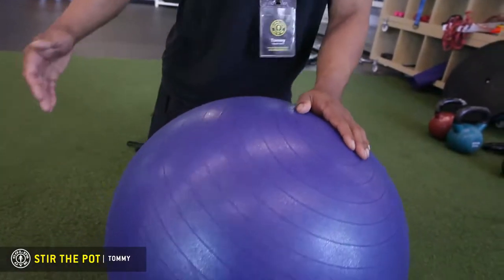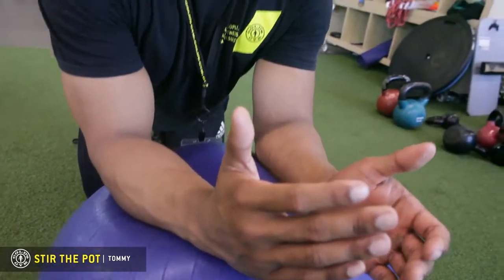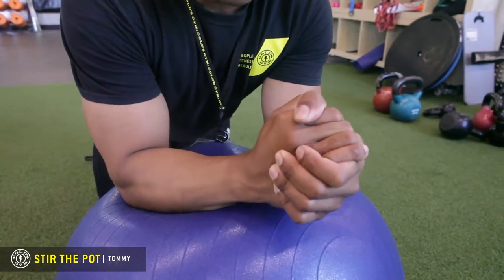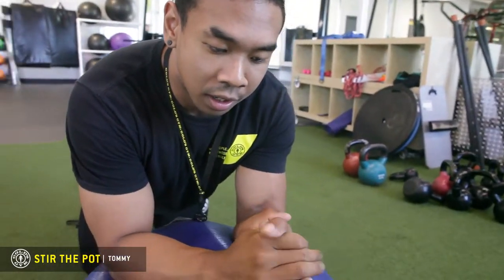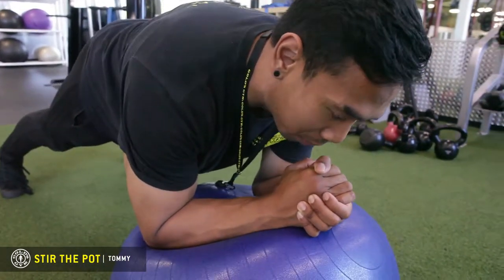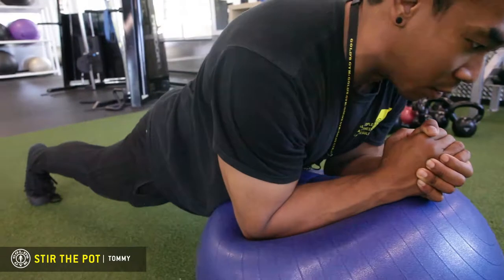Get a stability ball onto the turf area, then plant your forearms — much like you would in a low plank — onto the stability ball. Clasp your hands together like this; do not interlace, clasp. Get into a low plank on the stability ball and make sure your body is perpendicular — don't let your hips sag down too low or come up too high.